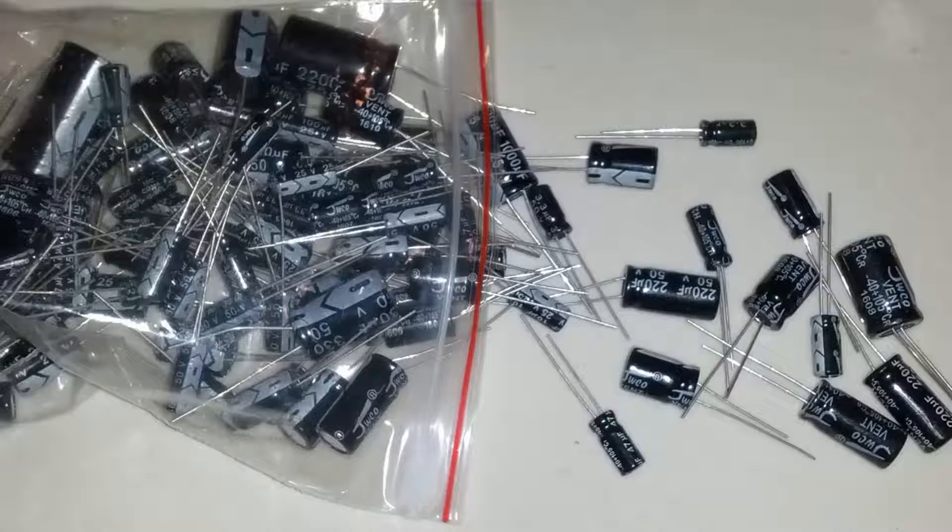I found someone on Amazon selling these capacitors in a bundle of over 200 capacitors of various values. I paid less than $10 and within a week I got the shipment. Probably each capacitor costs less than 10 cents.